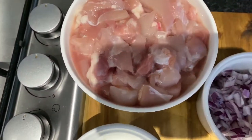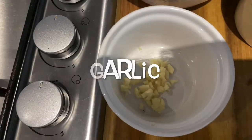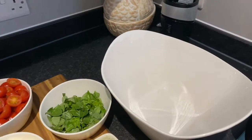The chicken is optional. We have chicken, onion, and garlic. Now what we're going to do is mix them all together in this bowl — all the ingredients. Let's mix all the ingredients now.